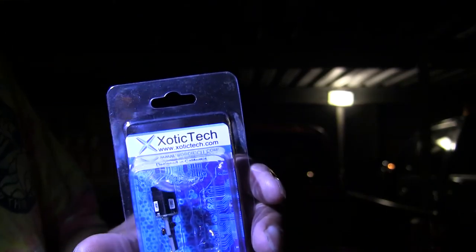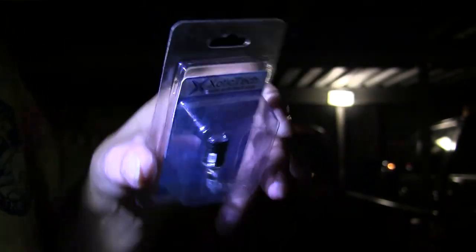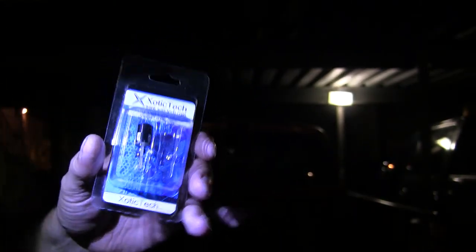Here's the bulb I got from Kaizen Motors. It's a T10 to T10, five watts on top — hard to see through the package — and then four around, so it's a total of nine watts.